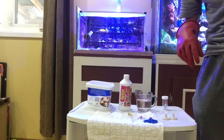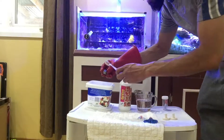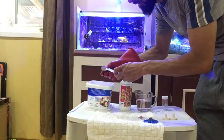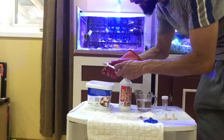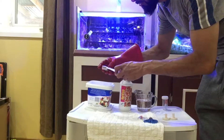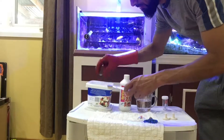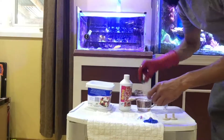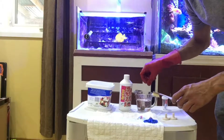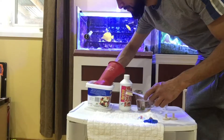Once the dip is complete and your time is up, take the frags out of the solution and use a toothbrush to gently scrub all the exposed areas, trying not to damage the coral. This takes care of any algae or pests the solution wasn't able to remove. Then place the frag into another cup of water from your tank — no Revive in this cup, just a rinse.